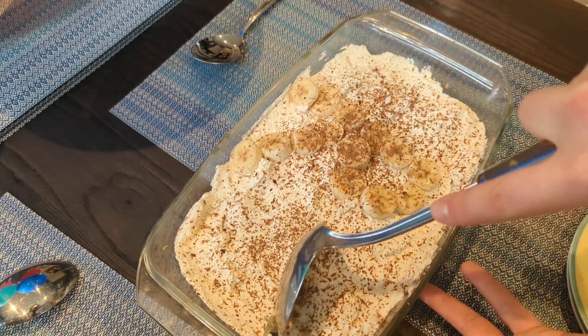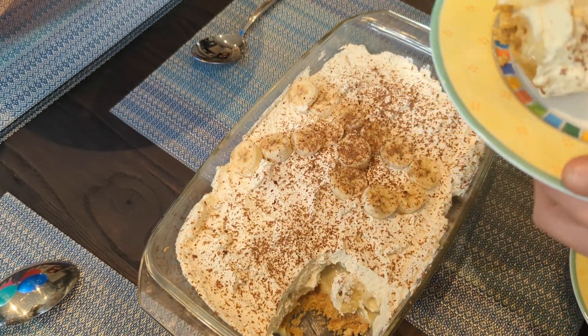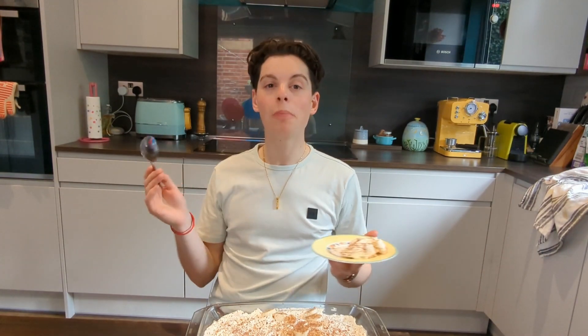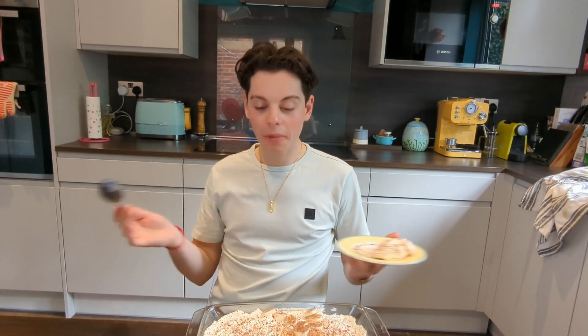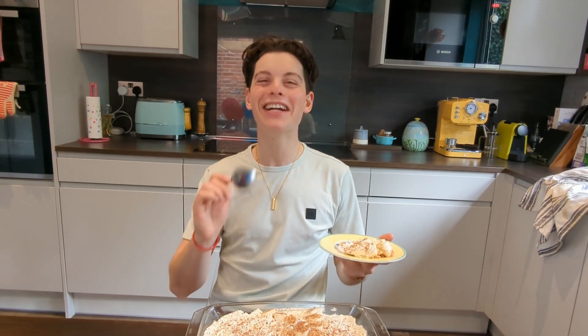Now there's nothing left to do but hack off a nice big square, plate it up and see how it tastes. So most importantly, how does it actually taste? That tastes like a damn good banoffee pie. Royally good. See you next week.